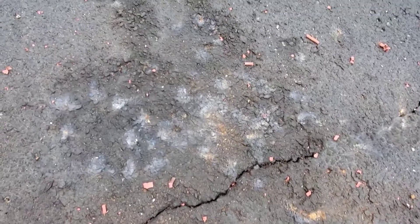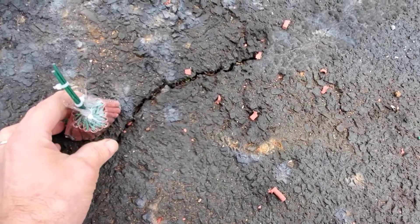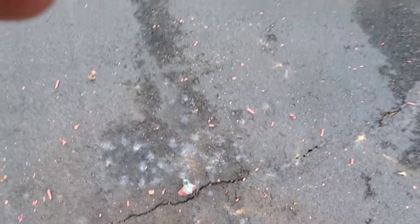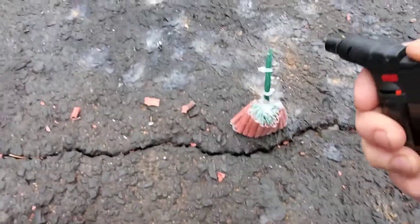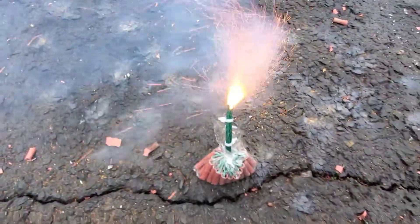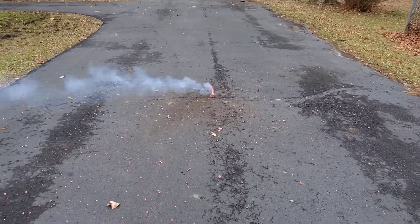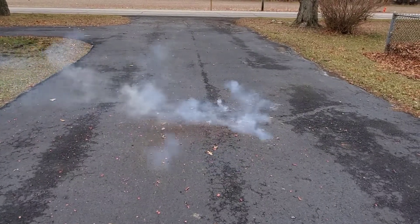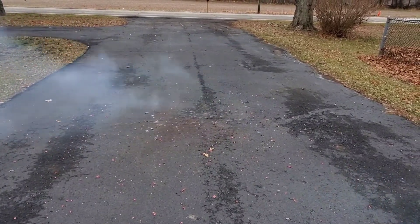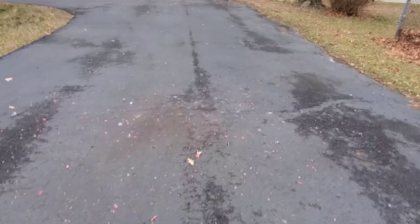Look at how the charred pavement from the other — isn't that cool? Here we go. Those jumped everywhere. Holy crap.